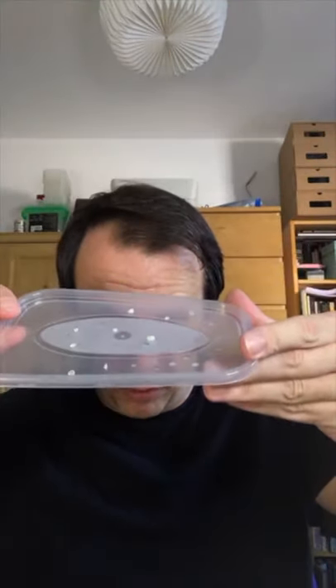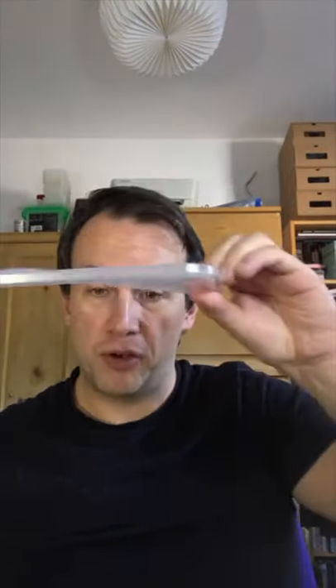You might have seen earlier on I posted a little board - I've got some latex spots. You literally just dip the latex, you can pre-color it. I've chosen to go clear and you just do little spots on a clear surface like a piece of glass or a takeaway tray like this. You let them dry and the latex will stay - you'll create little spots.